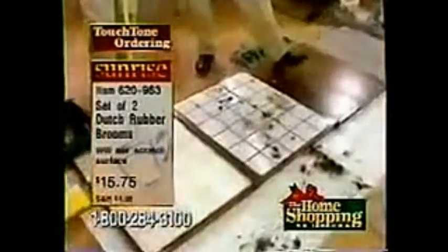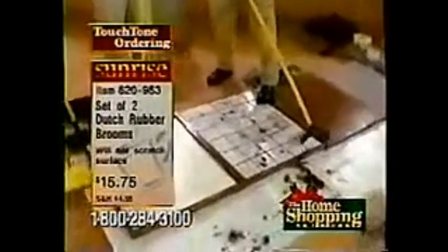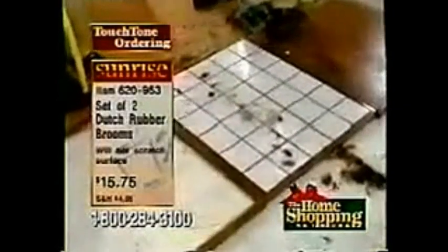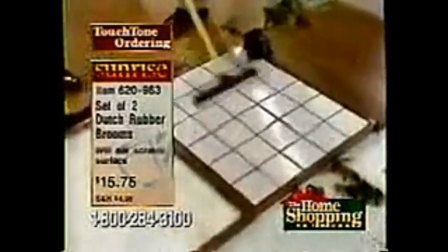How about these uneven surfaces? It's flexible — not only are the fingers an inch long, they're flexible, so they'll conform to any surface, even outside. Look at this — a ceramic tile. It's the most frustrating thing to clean. You play tic-tac-toe with one of these in between the grout, and you always lose because you never get everything. Look how it gets everything up.